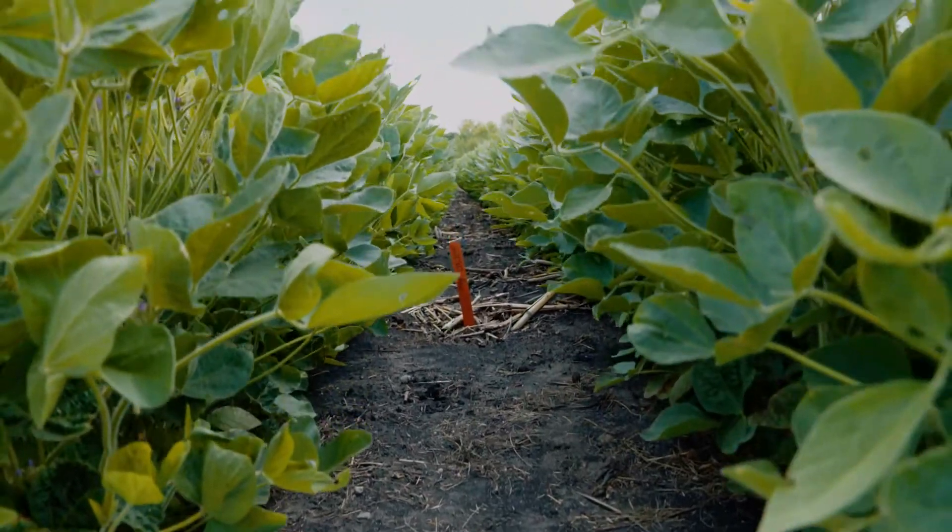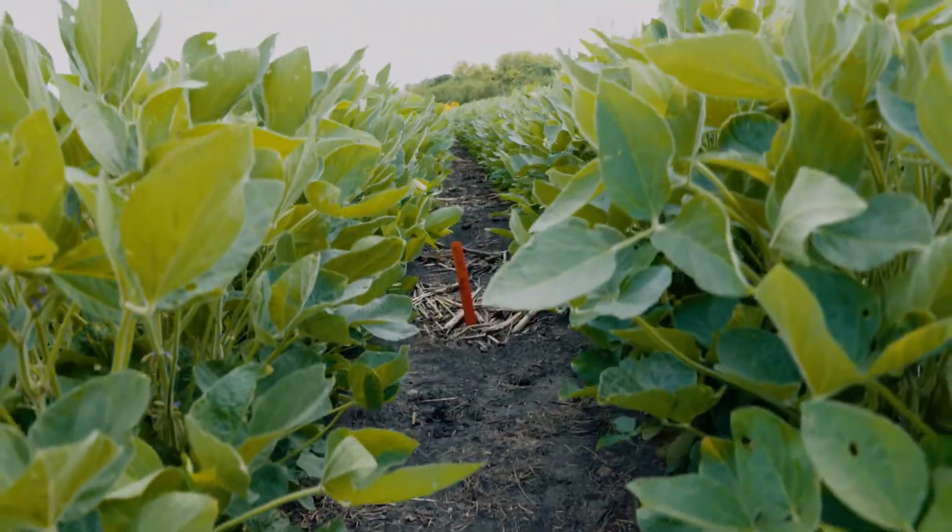These eggs will hatch into juvenile worms, and then the females will go into the roots and start to swell up when they fill with eggs. That white female you're looking at may have a hundred or two hundred eggs, and they will go through multiple cycles in a season. In North Dakota that might be two or three cycles, but in Missouri that might be three or as many as six. Each time they go through that cycle, the egg levels are increasing over time in the field.